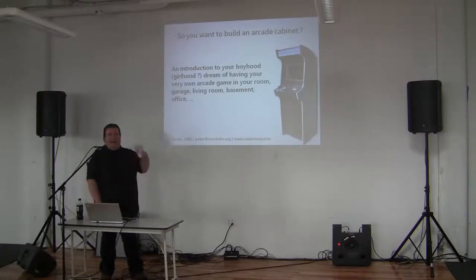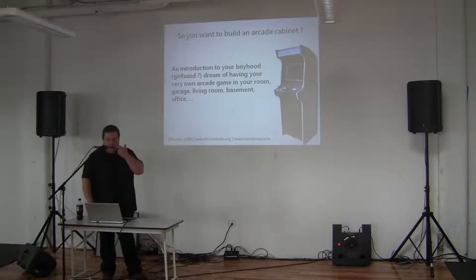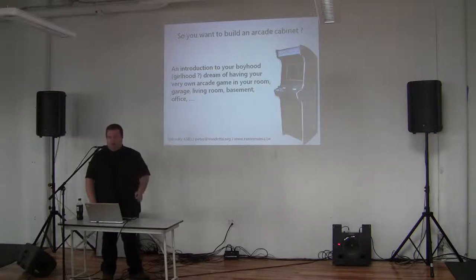So many people ask me, how do I do this? How is all this going to work? I made this presentation some time ago and I've brought it over to several hackerspaces in Belgium, France, Holland, and elsewhere.